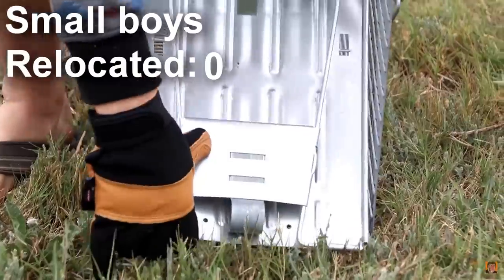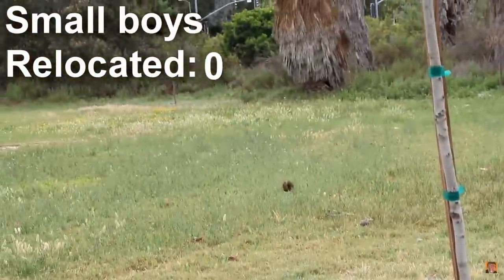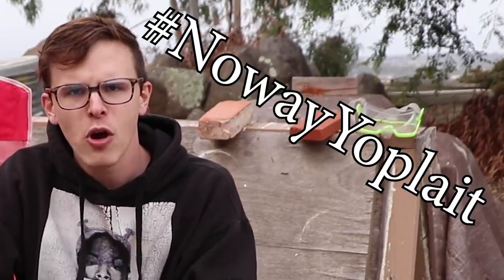Thus leaving less yogurt in there and it'll be less tantalizing to small animals. I've recently gained an affinity towards squirrels and other small furry creatures, so that's why I care about this. And Yoplait, we are saying no way — hashtag no way Yoplait. We are going to boycott your company until you solve this problem, and you're not gonna solve it by adding a bit more red text.